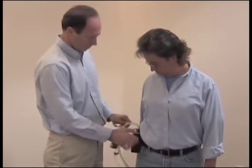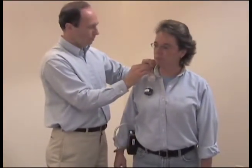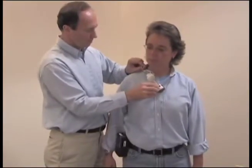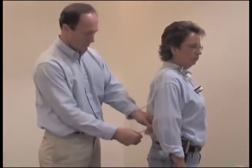Attach the pump to the worker's belt or pocket, either in the back or on the side. Bring the tubing around front and attach the sample to the shirt collar in the breathing zone. Use the collar clip to attach the tubing in place along the shirt to restrict its movement.